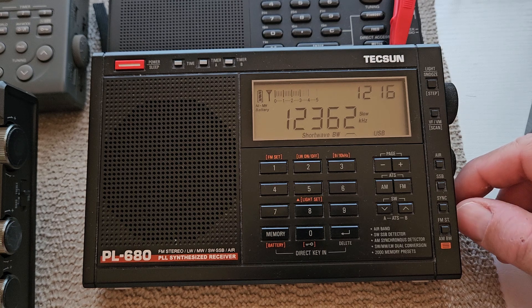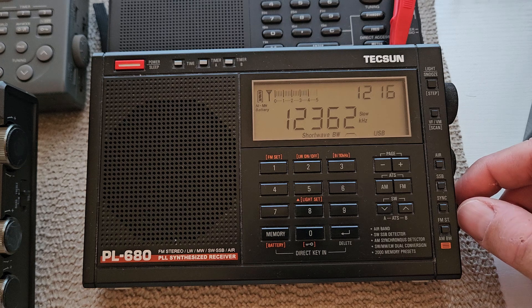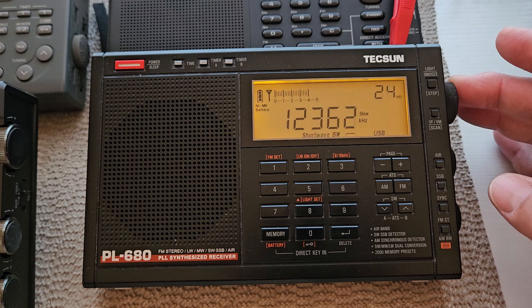You can hear that other station that's adjacent. That's most likely the next station of the VMC, which is the same station, just in a different part of Australia. It's 12365, so I'll tune to that and see what we can hear on that one.